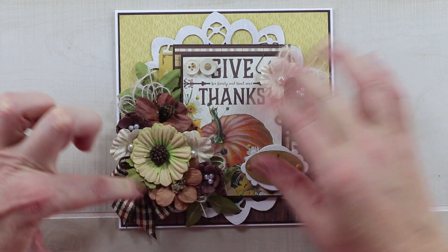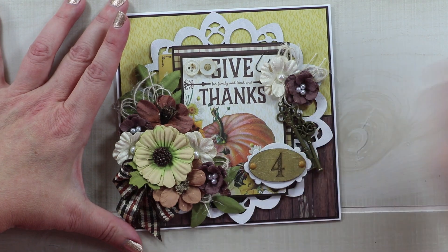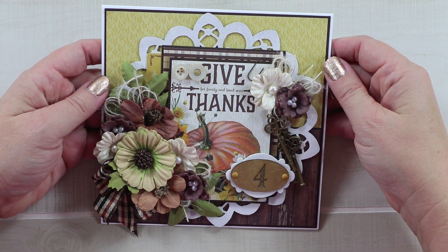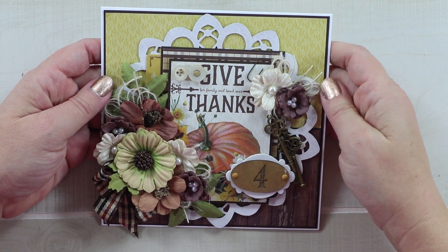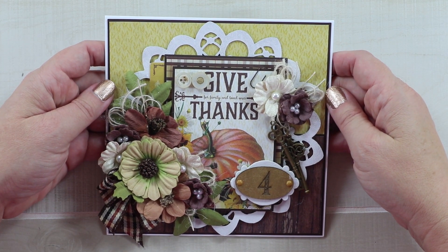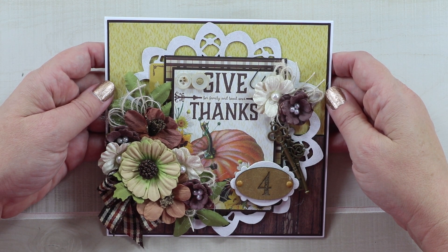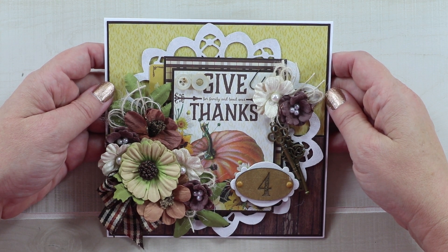And that is it! We have recreated a new card from our original design and I think it looks fabulous. If you enjoyed this project, leave me a like, give me a comment, and if you're not already subscribed I would love for you to subscribe. Don't forget to come back tomorrow for day two of our Revisit and Remake series. Thanks for watching and wishing everyone a happy and productive day!